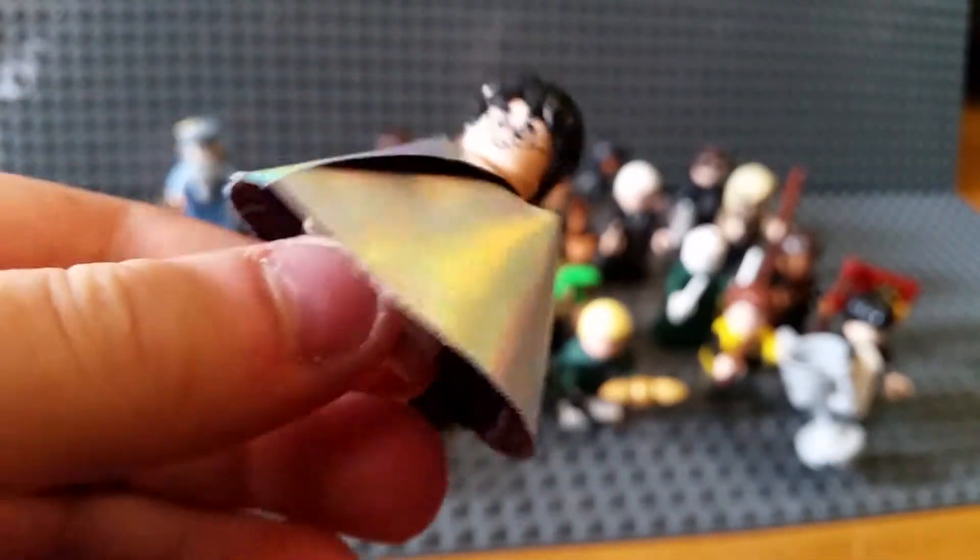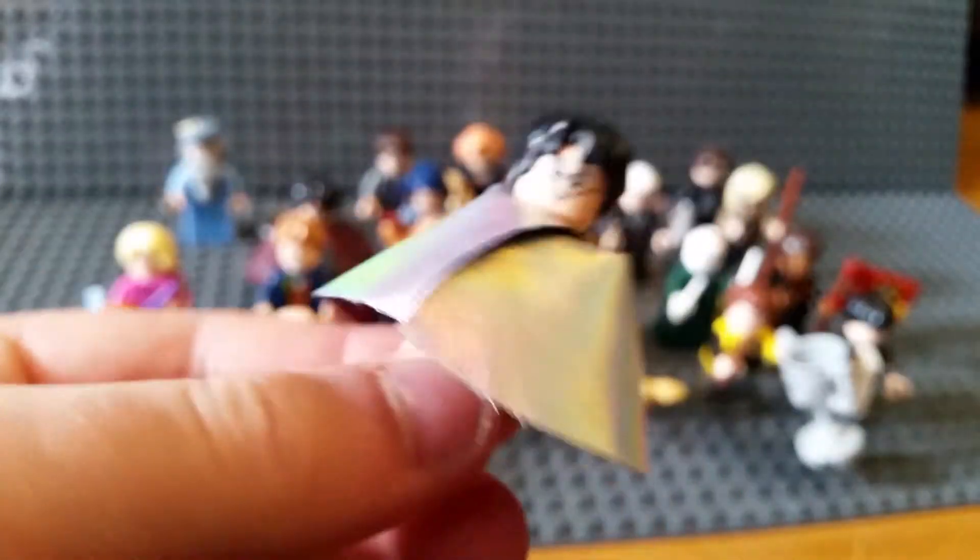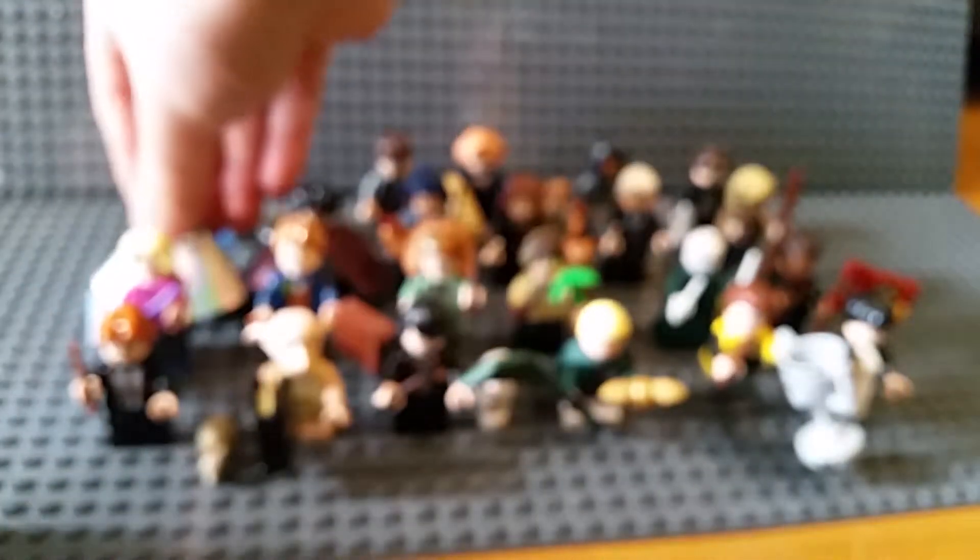Harry Potter's invisibility cloak number two - as you can see on the inside it's like a very nice silvery one. That's pretty rare, this one.